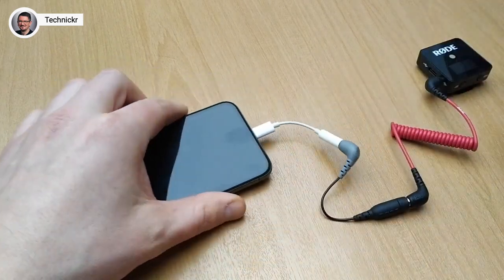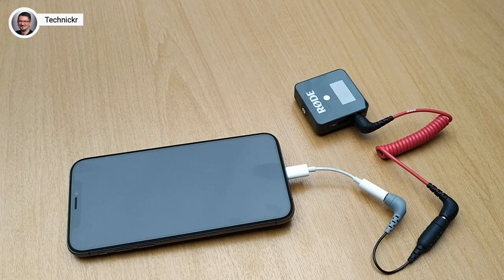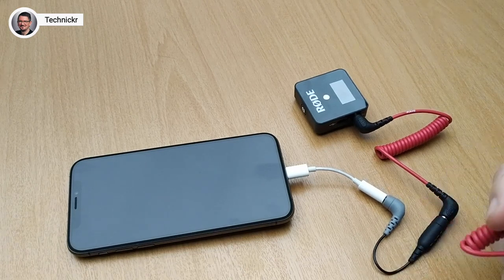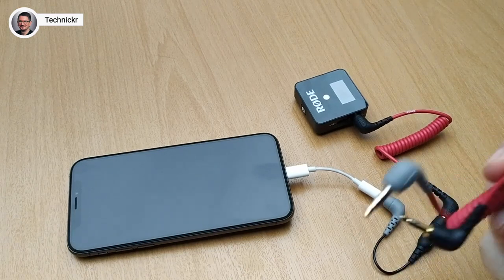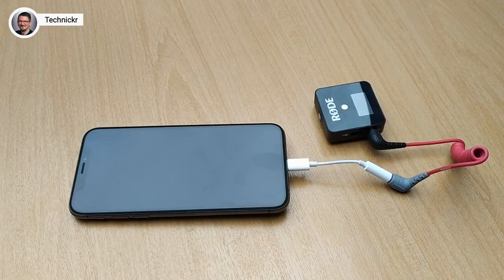As I said, it looks a bit wild. I prefer the SC7 cable because it looks nicer and requires one fewer adapter, but it works with both. This adapter costs only €3.50, while the SC7 costs €10, so it's up to you which one you want to use.